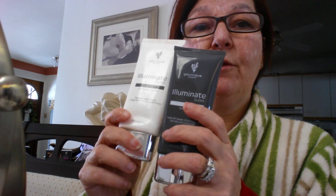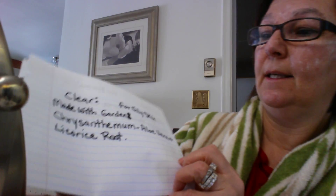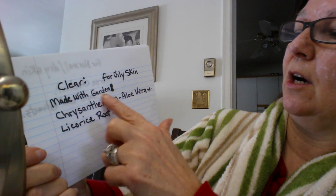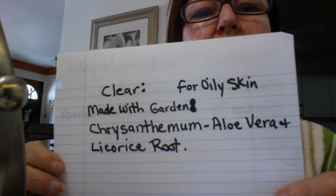So I just wanted to show you — what I have is this one, normal to dry. It's made with horse chestnut, ginkgo biloba, and super leaf extract. You can also find our ingredients on our website. We also have another one, and this one's for normal to oily skin, so you could definitely get yourself one.